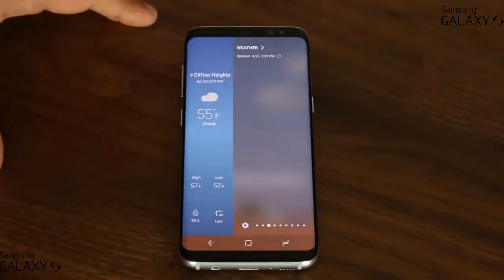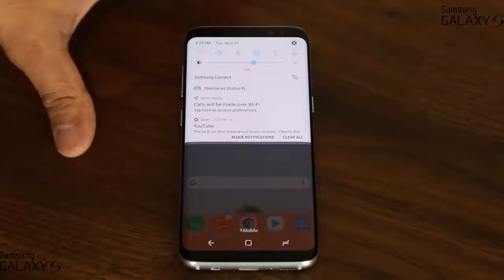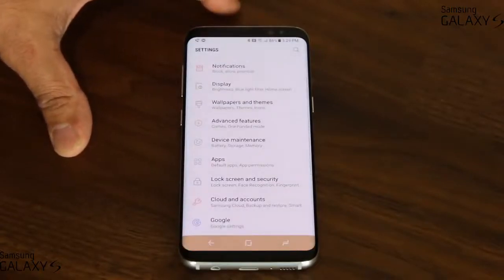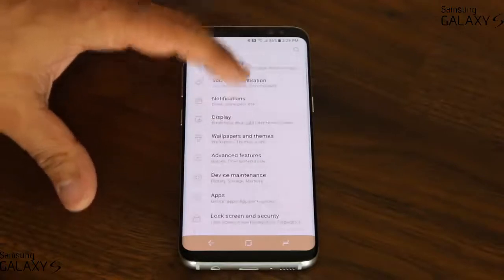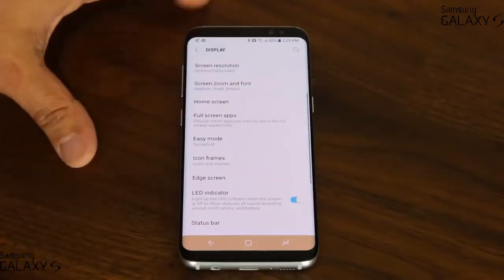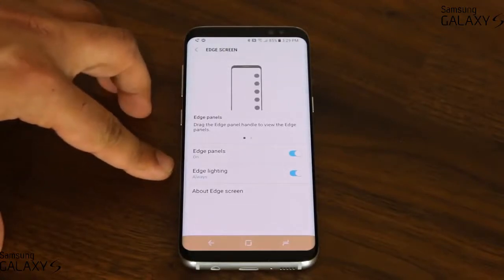Before I dive into the actual Edge panels, let me go into the Edge settings and show you a couple things quickly. Go over to Display at the top, scroll down, go to Edge screen, and here we have the Edge panels and Edge lightning.